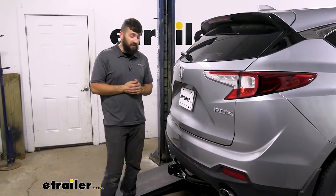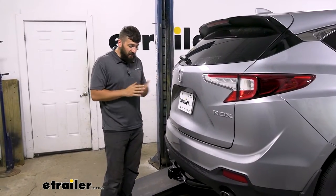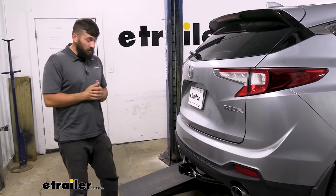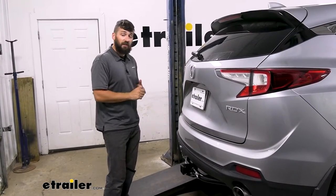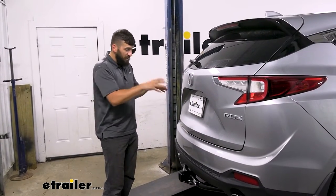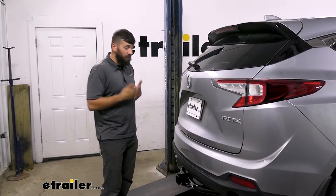If you have a hands-free liftgate feature on your RDX, it may or may not still work with the trailer hitch in position — it can be a bit finicky. Usually you just have to find a sweet spot on either side of your receiver tube opening, and more often than not you can get it to work, but that's not going to mean you have 100% full functionality. It's really going to be a case-by-case basis, due to how the hitches are designed for this vehicle. Chances are it will still work, but there is going to be some limited functionality.